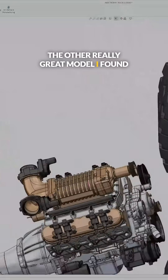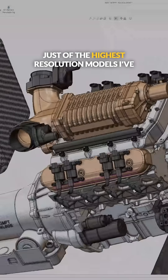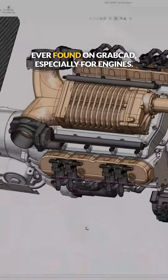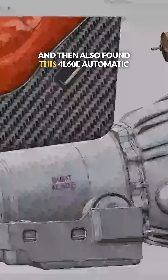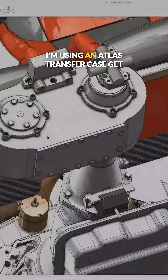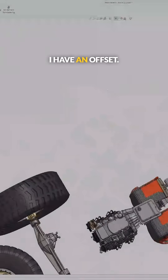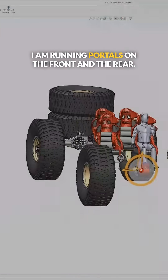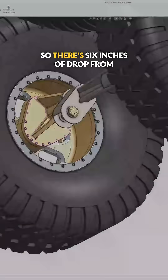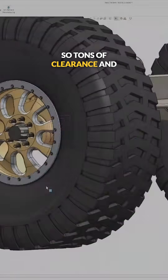The other really great model I found on GrabCAD was this full LS engine — a supercharged LS, and this is just one of the highest resolution models I've ever found on GrabCAD, especially for engines. I also found this 4L60E automatic transmission. Then I'm using an Atlas transfer case to get the power from the front to the rear, with an offset driveshaft input to clear the engine. I'm running portals on the front and the rear, so there's six inches of drop from the axle input to the axle output — tons of clearance.